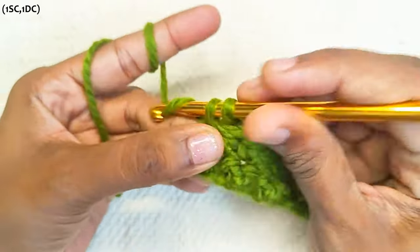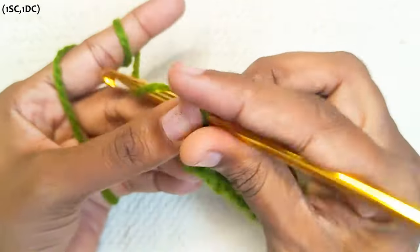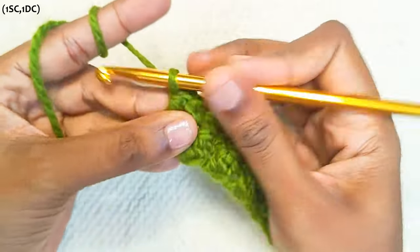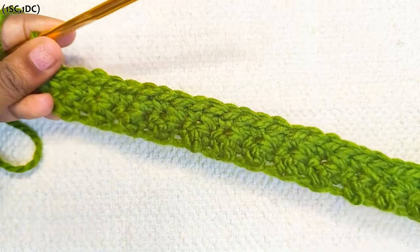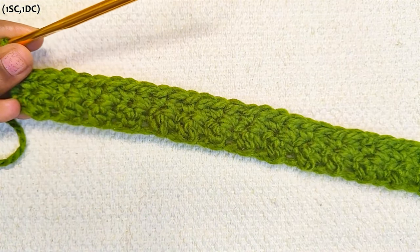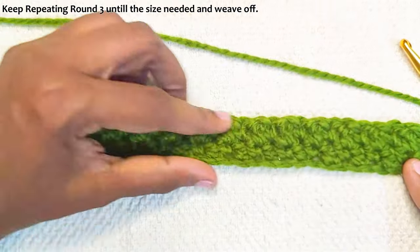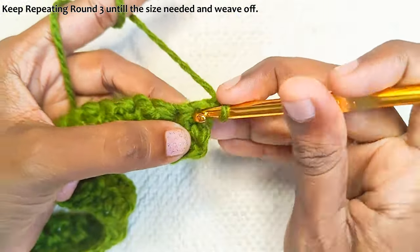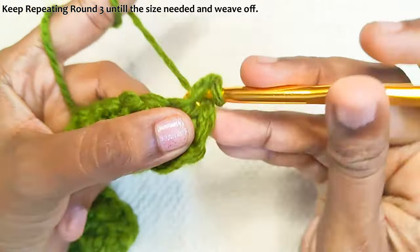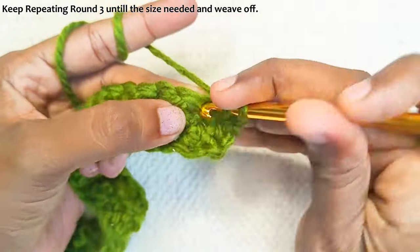One single crochet and finish off with a double crochet in the last stitch. Chain one and turn your work. Now just keep repeating this round until you reach the size which you need. Start with a single crochet the first stitch and a double crochet the next stitch.